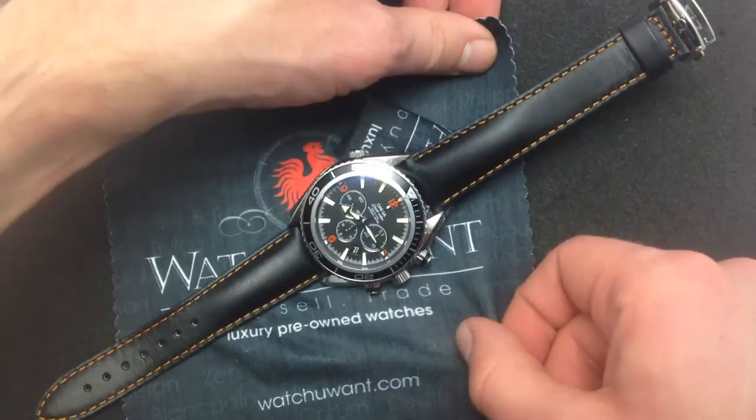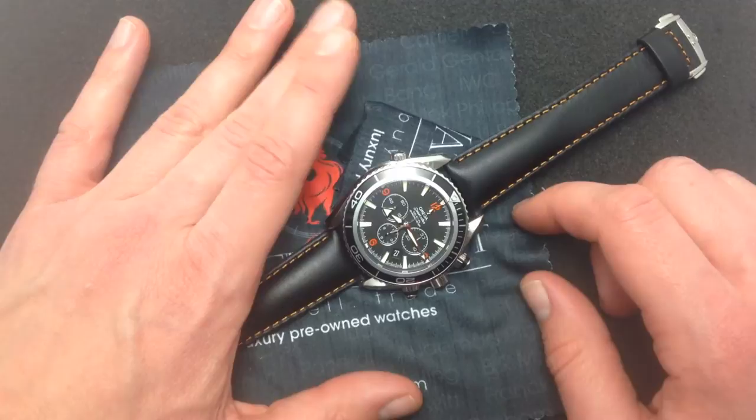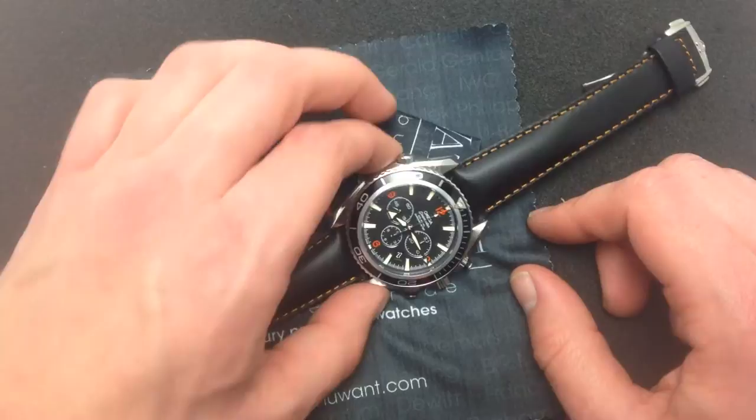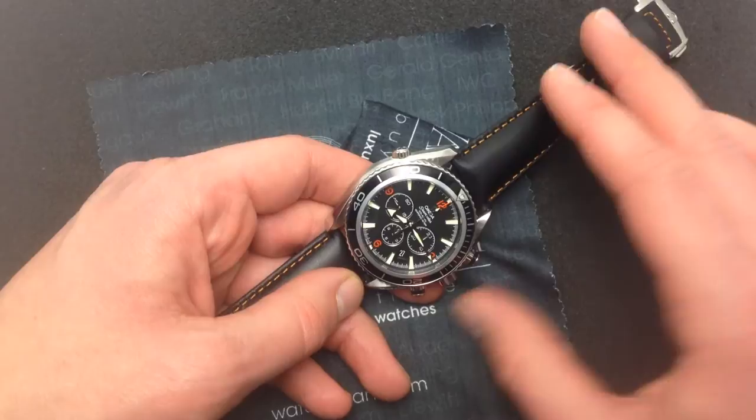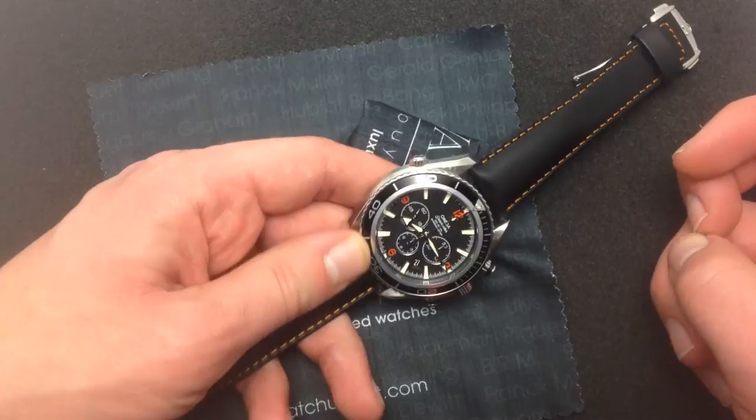The watch goes deeper than that, though — and I do love a good pun. What Omega does with this Planet Ocean is they provide a tremendous amount of horological content for the money. If you want a helium release valve with Rolex, you have to spring for a Sea-Dweller or a Deep Sea Sea-Dweller. Omega includes it here, and they include it on the professional line. But you're also getting a tremendous amount of watchmaking innovation inside the case. This is the latest iteration of Omega's coaxial chronograph movement, known as the caliber .3313, with a 52-hour power reserve.